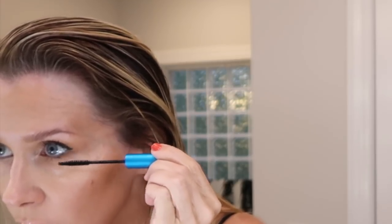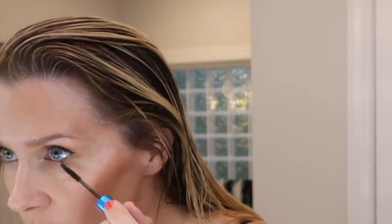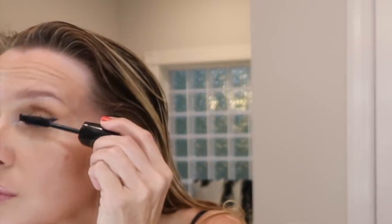This is the Mac extended play giga black lash and I just put a little bit on my lower lashes and kind of pull them out. Then this is a Mary Kay mascara — can't remember what it's called but it's volumizing for sure, and it's good to go over another one — it just gives you extra. I knew I didn't want to wear lashes.